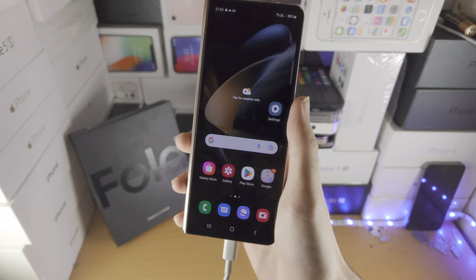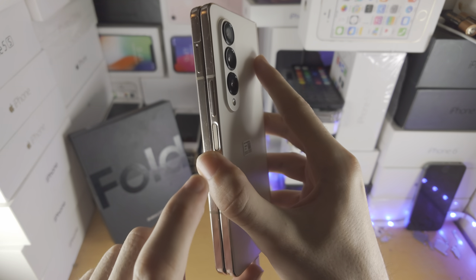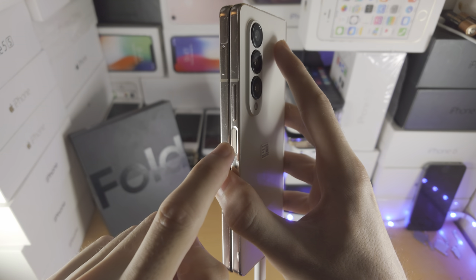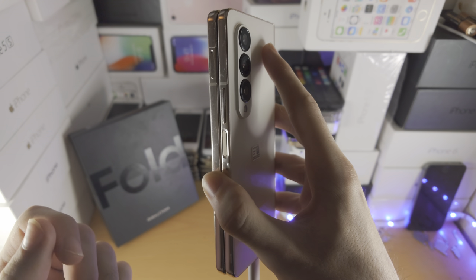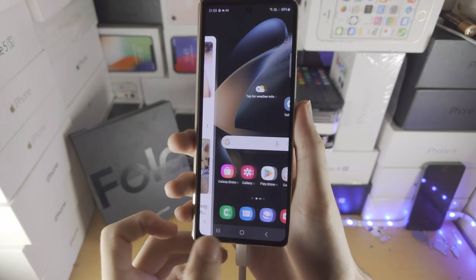The next step is we need to enter recovery mode. In order to do this, you're going to press and hold power and volume down key for 10 seconds, then release both power and volume down, and instead hold power and volume up key until we are brought into recovery mode.